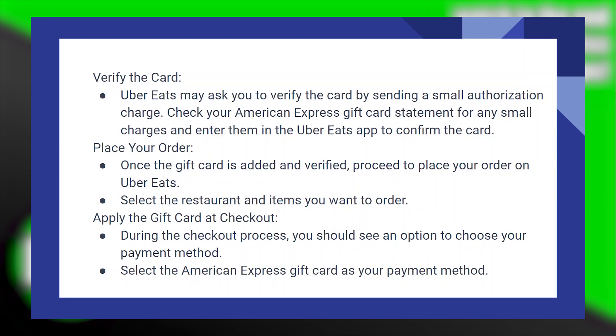Now place your order. Once the gift card is added and verified, proceed to place your order on Uber Eats.